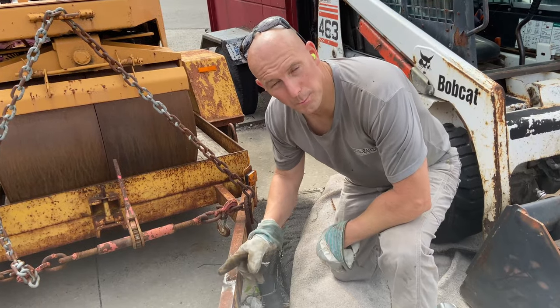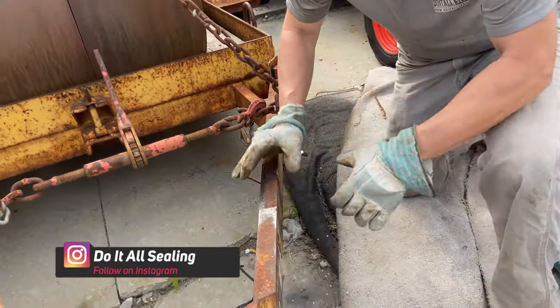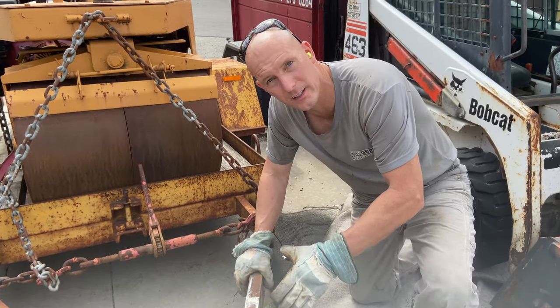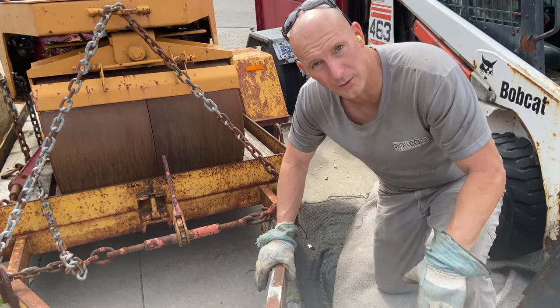Now with the old plate removed, I'm going to be installing the new jack just about three to four inches over. I want to clean down this rusty metal so that I have a good bond for the welding. So I'm just going to clean this entire area before welding.